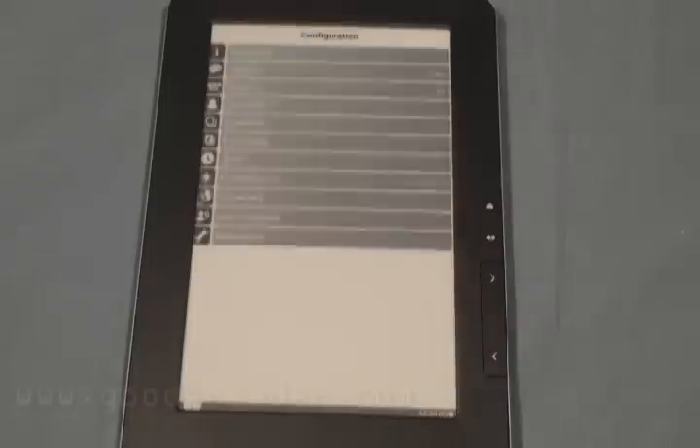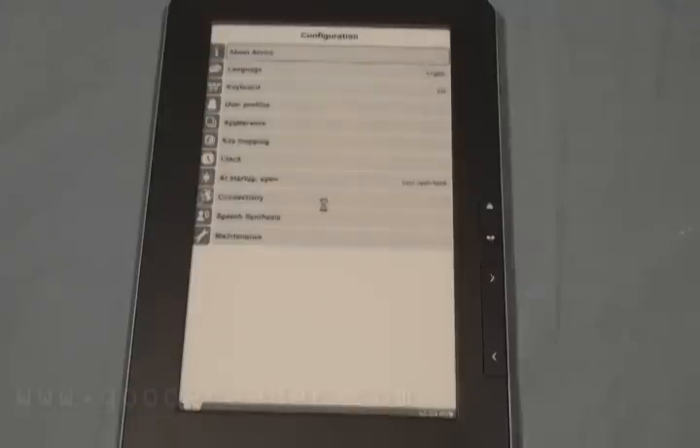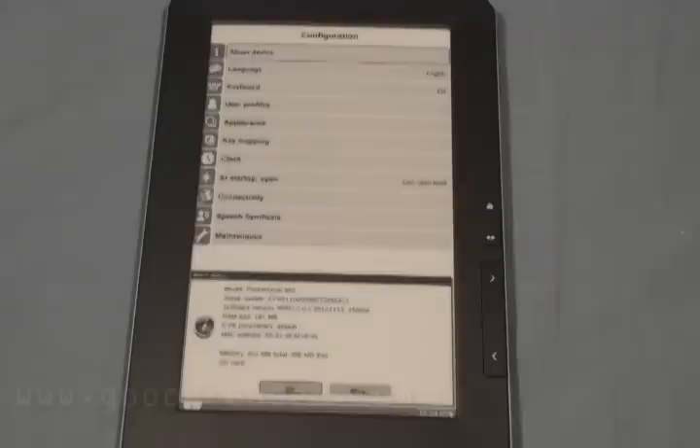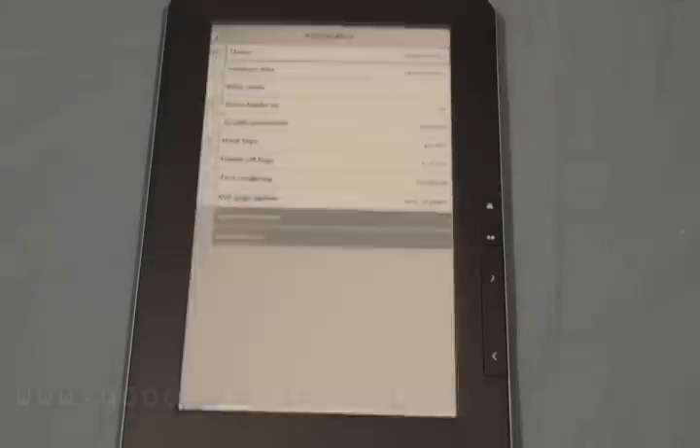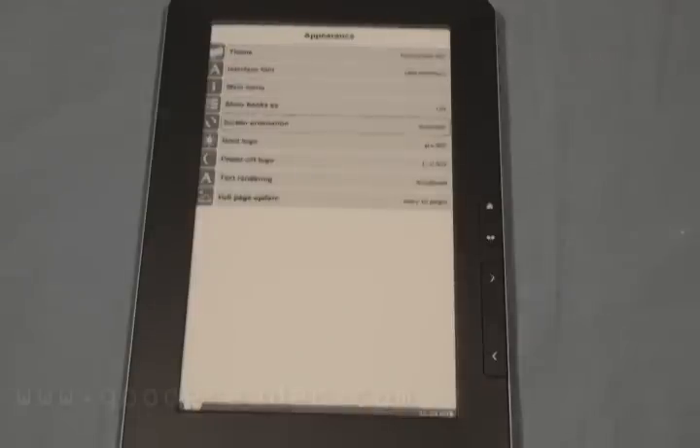You also have a configuration menu — basically the standard type of stuff about the device. It lets you know how much RAM is available, serial number, how much memory you have free. You can also do things such as setting the language, keyboard, user profiles, and changing a bit about the appearance. You can check out different types of themes, lock in screen orientation — so if you want to read in portrait mode but don't want it to switch to landscape inadvertently, you can change that. You can also change logos to specific pictures, and there's text rendering and full page updates settings.